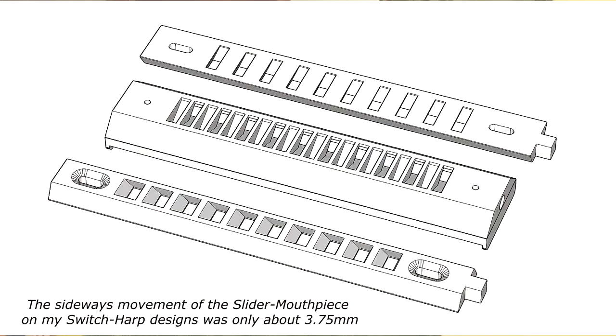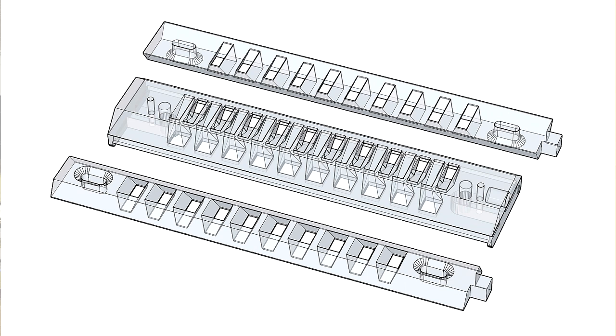One of the keys to making it work well is to reduce the horizontal movement as much as possible. The way I've done that is to adopt a vertical slot configuration for my slider instruments. This means the slider doesn't move as far as it would on a conventional cross-tuned slider — it actually moves just a quite small distance. Here's a screenshot of one of my switch harp designs where you can actually see the front and back of the slider and how they work together.